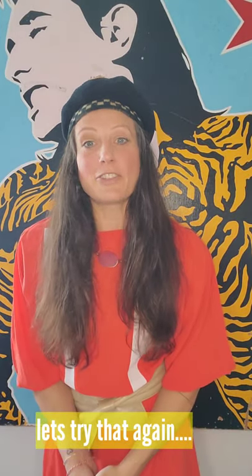Hi everybody, welcome back! So this week we have a tutorial on highlights covers for your Instagram page. My name is Tracy Davenport, I'm an Instagram coach, and each week I create and upload free tutorials for you so that you can use your Instagram better.